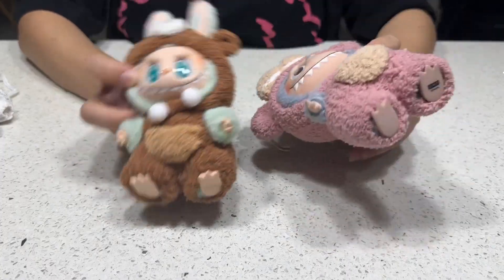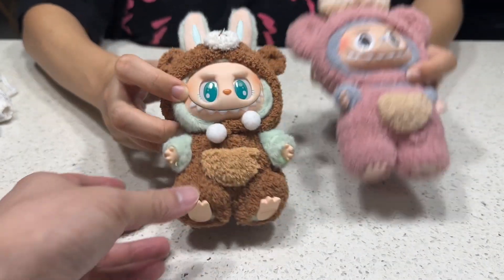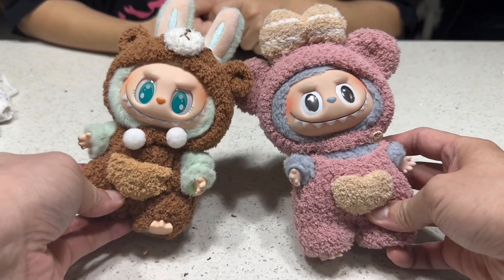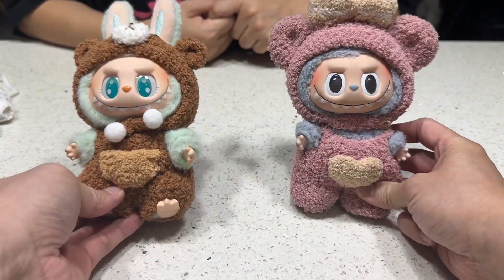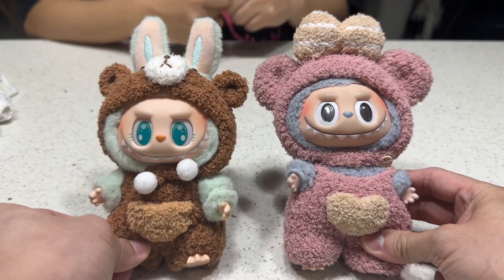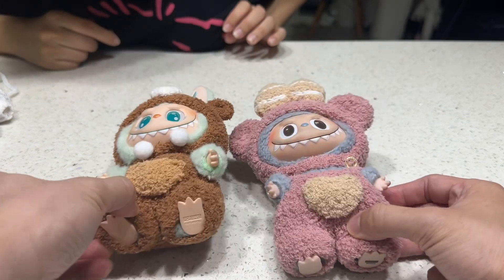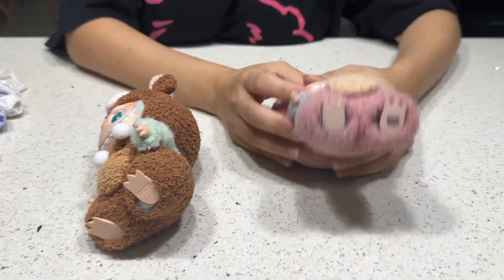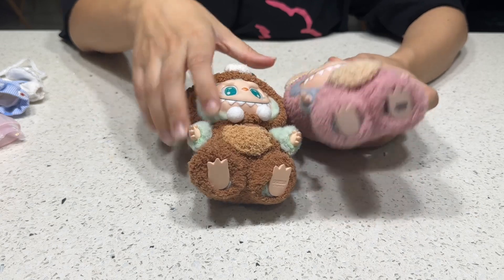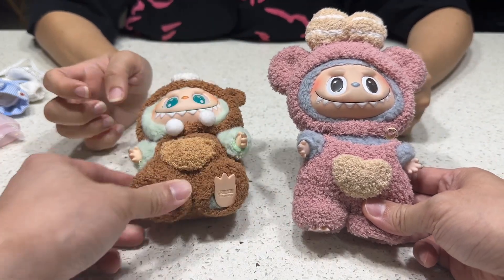This is Labubu, right? The plush from Pop Mart. This is the standing one — Labubu first generation, and this is the second generation. They don't look like this when you get them originally, because I got some clothes for them. So these are already with the clothes on.